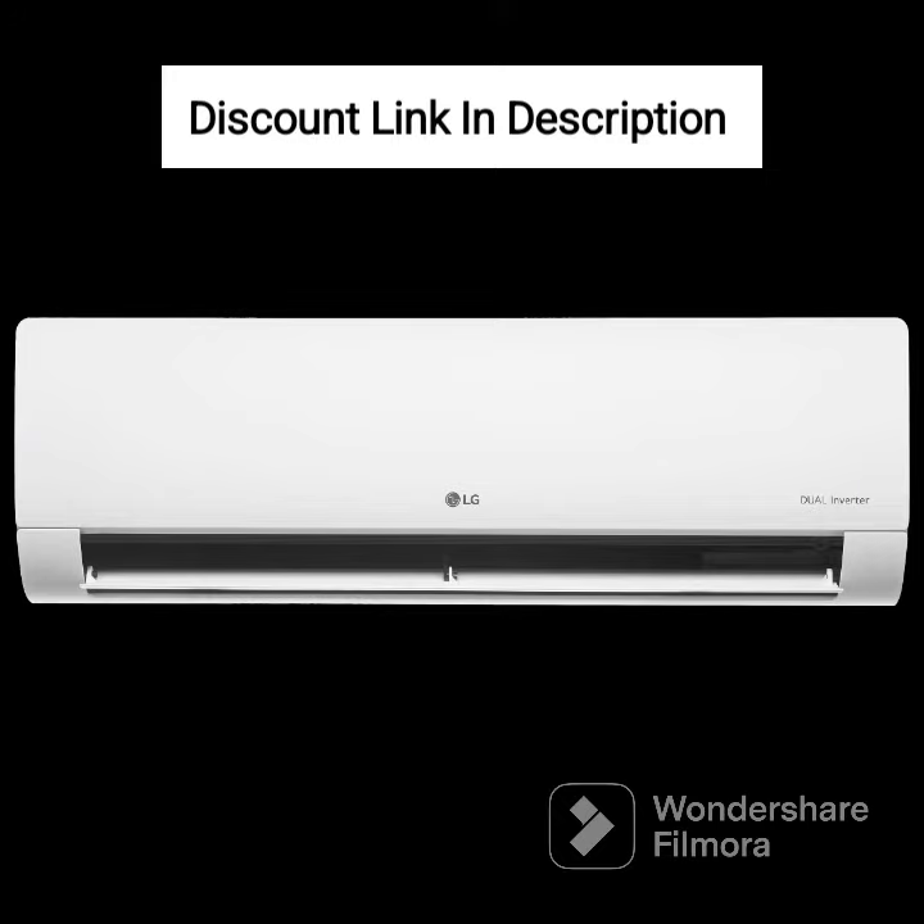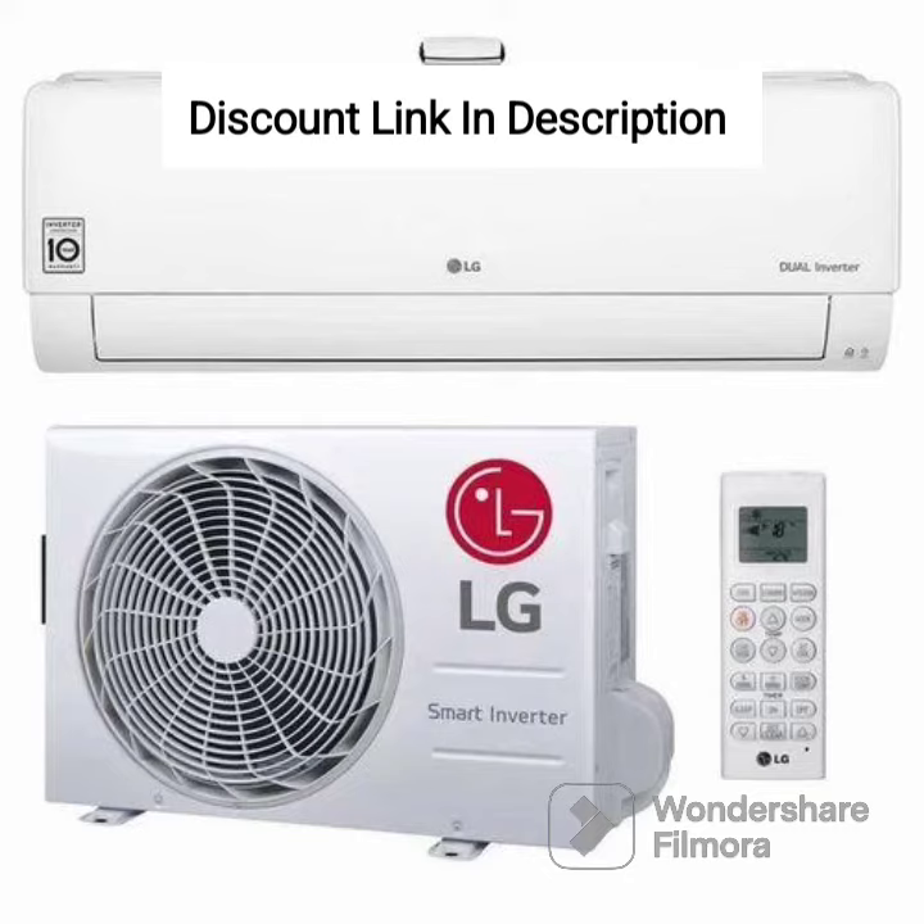The LG 1-Ton 4-Star AI Dual Inverter Split AC also comes with a user-friendly remote control that allows you to control the AC from a distance. The AC also has a sleep mode, which automatically adjusts the temperature to provide a comfortable sleeping experience.